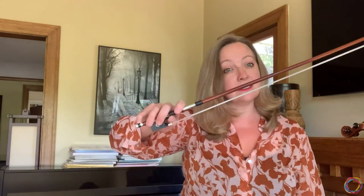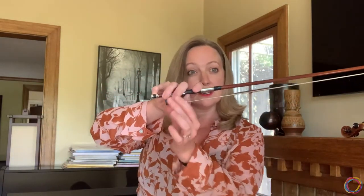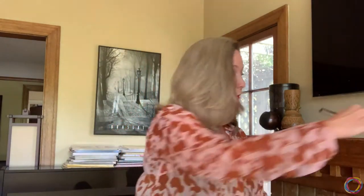There's a very specific way that we hold the bow, with my thumb inside the bow here, my index finger curled on its side, these two fingers hanging over the side of the bow, and my pinky up on its tip. A lot of the bow functions the same way a seesaw does, the fulcrum being right here. We'll talk more about how we use that on the violin in just a moment.